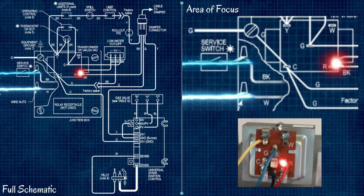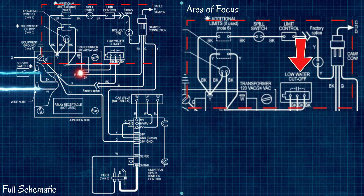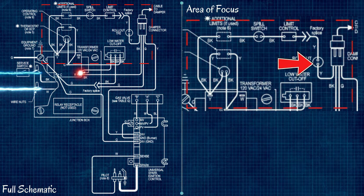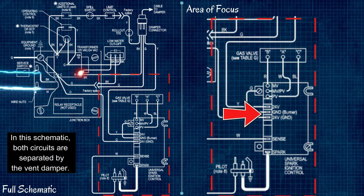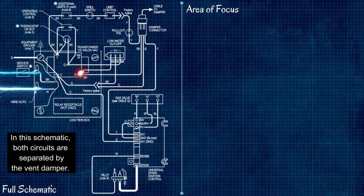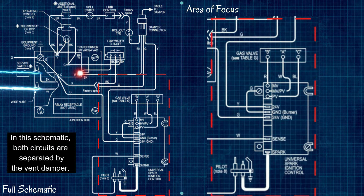The R terminal is going to feed two different circuits: a safety circuit — which has low water cutoffs, spill switches, limit controls, and flame rollouts — and also our burner circuit, which includes our control module, our gas valve, our pilot light, and so forth. The key design here is that the safety circuit has to be completed before the burner circuit can be completed.